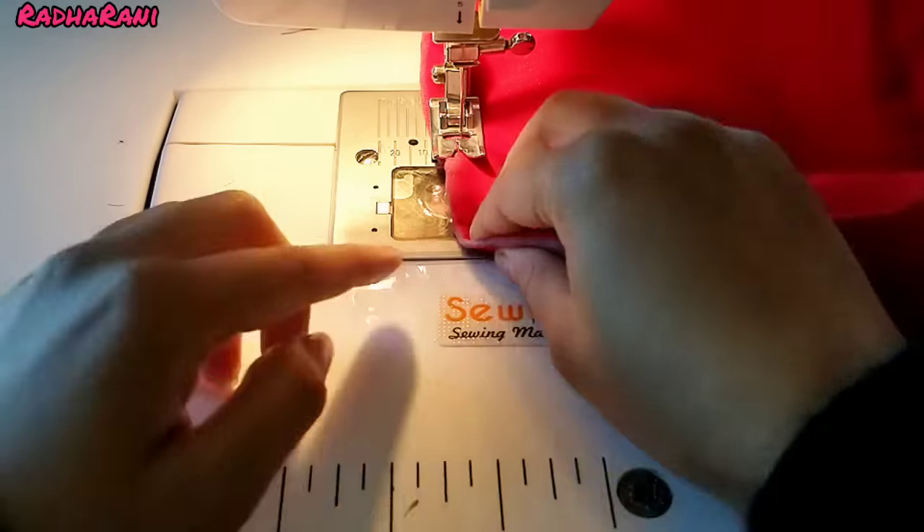Now I will make the back part. I have to put the lining and the main fabric on the back part and put it on both sides. Now we will put it on the back side along the center line and put it in shape. We will press it on the other side — I have made both sides — and press it on the back so the finishing will be better.